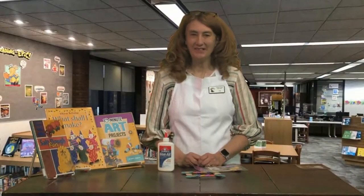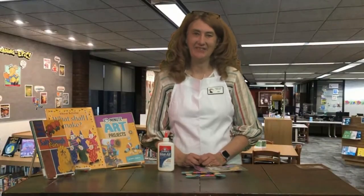Hi little crafters, welcome to the Crafty Corner. I'm Miss Lisa and we're here at the Fayette County Public Library. It's spring break week and I've got a craft for you.